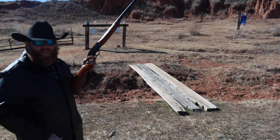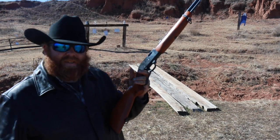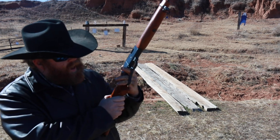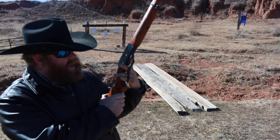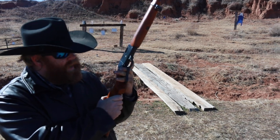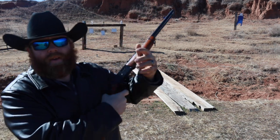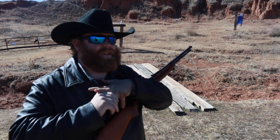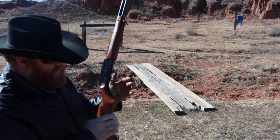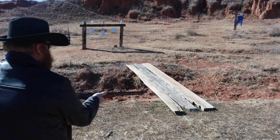This lever is not my favorite — it has a really short, sharp area and the lever itself is not very wide. At this very moment I actually can't pull my hand out because my wedding ring is stuck inside the lever, that's how narrow it is. Sorry honey — well, only one way to fix that. Very narrow, very small lever port in this gun.